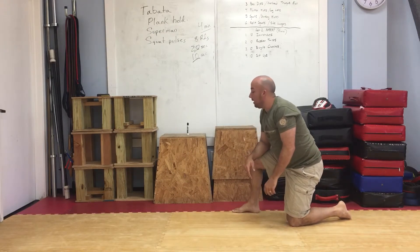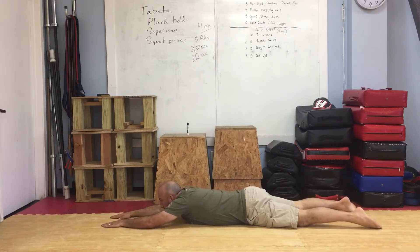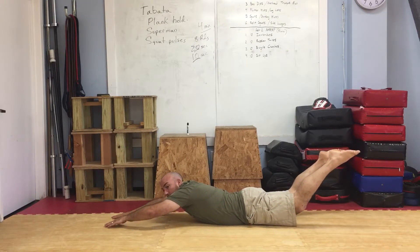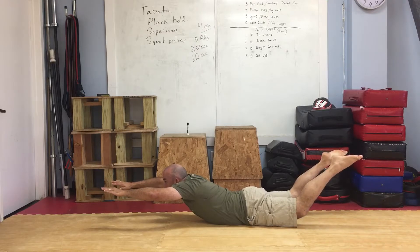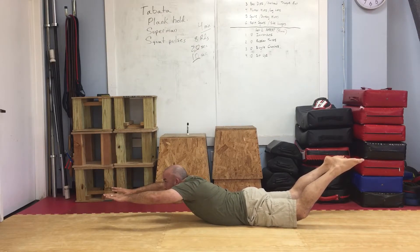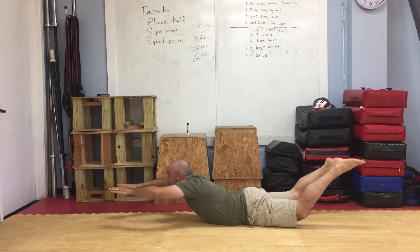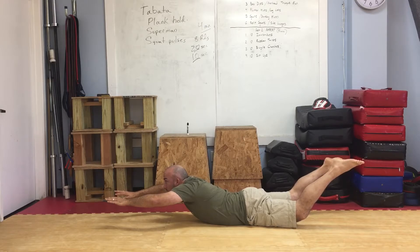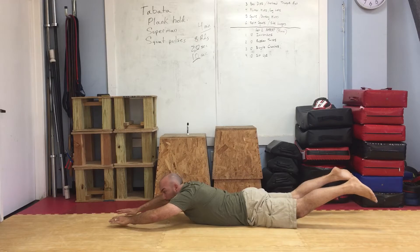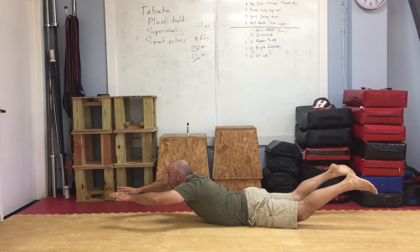Now we're moving on to superman. We're going to lay on the ground, extend our arms out in front of us, legs back. We're going to reach our legs up and our hands up, putting a lot of work into our lower back. Hold this for 20 seconds, keeping our knees off the ground and reaching as high as you possibly can with the upper body. Don't be down here — you're not putting enough stress on that lower back. You want to really reach up — make it a bow.